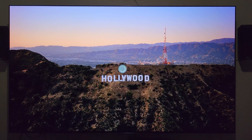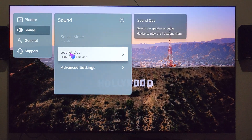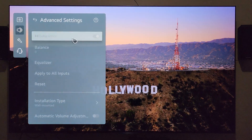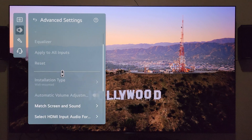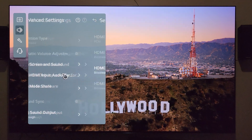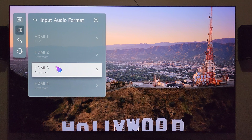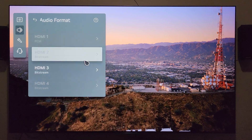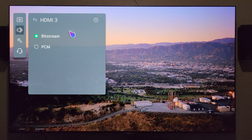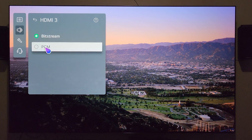Let's get into the settings. Sound output is HDMI ARC device. Going to advanced settings — you'll notice all of this is grayed out. Going into HDMI input audio format: this is HDMI 3 that's active right now, the Apple TV 4K. I have it set to bitstream. My understanding is this has to be set to bitstream to enable Atmos passable audio, as opposed to PCM.